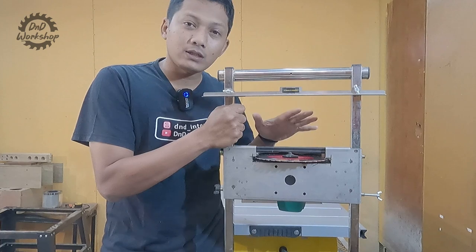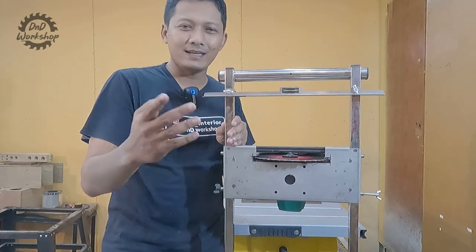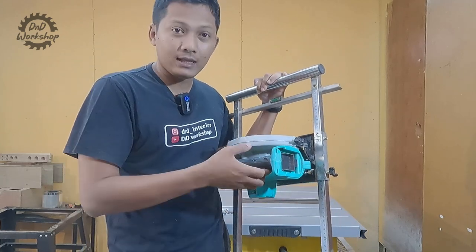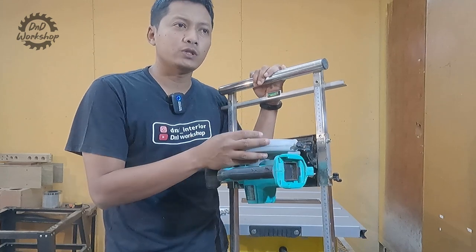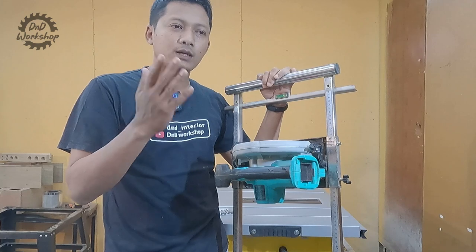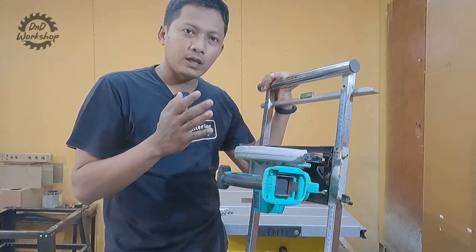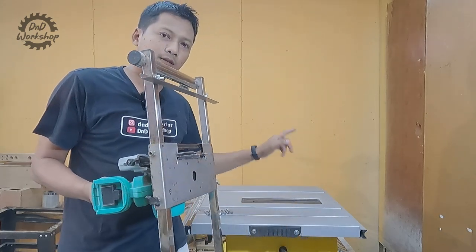Karena dengan alat ini, circular saw kita bisa jadi table saw. Itu yang menarik. Nah sekarang saya akan jelaskan fungsi dari alat ini. Jadi alat ini menurut saya hanya berfungsi untuk ngebelah triplek besar, sehingga jadi potongan kecil-kecil yang mendekati ukuran yang kita butuhkan, sebelum kita potong secara presisi dan pas menggunakan table saw.